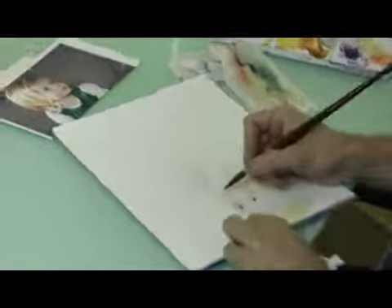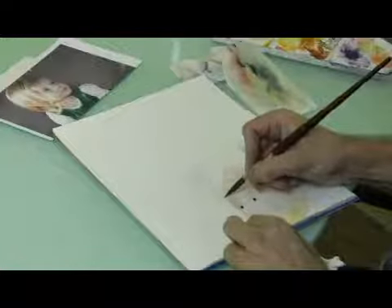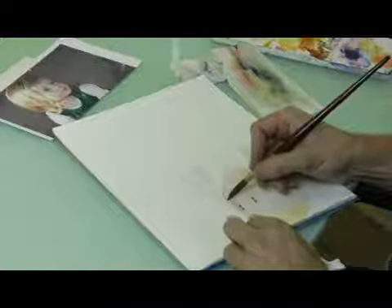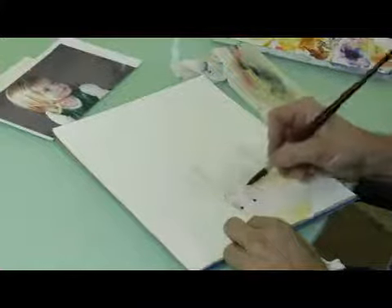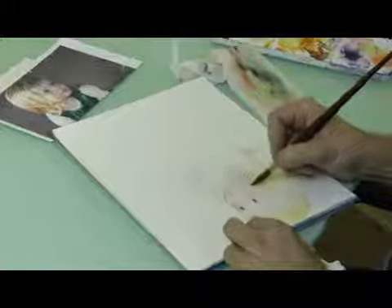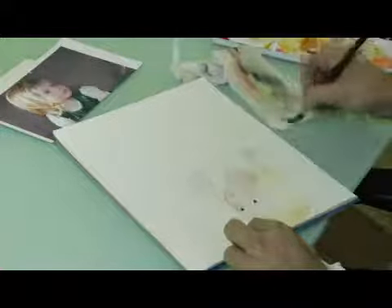Add a little bit of pink rose right there where the cheek is, and some more at the bottom of this cheek here. We've got rosy cheeks.